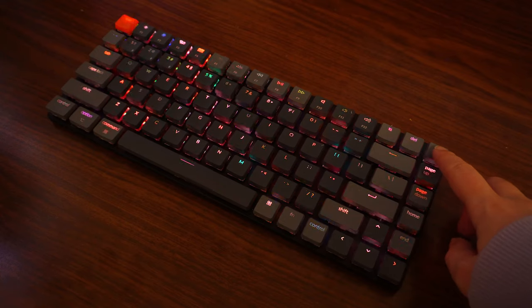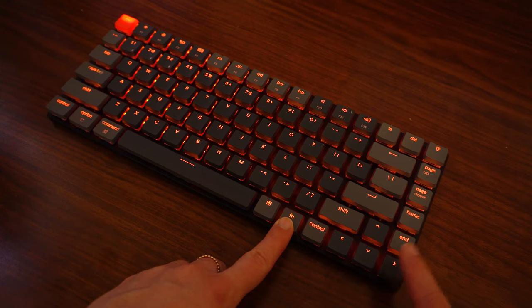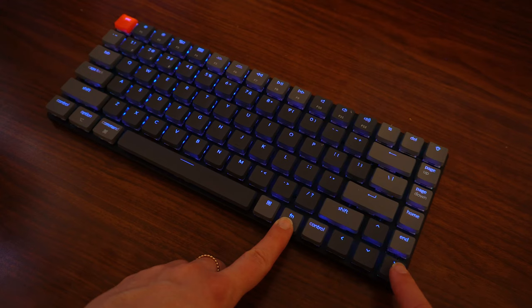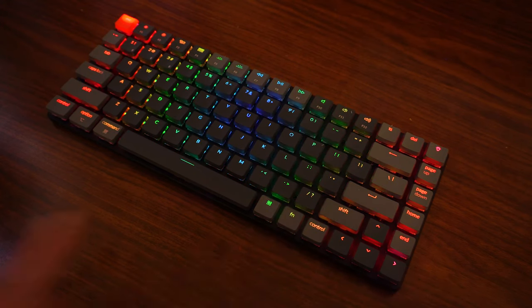I got the RGB version and I really like all of the different color combinations and cool effects. To be honest I've only really been using it in solid color block mode because otherwise I find all the animations a little bit distracting. Nevertheless it's a pretty cool show-off feature that just makes it feel a little bit extra cool.